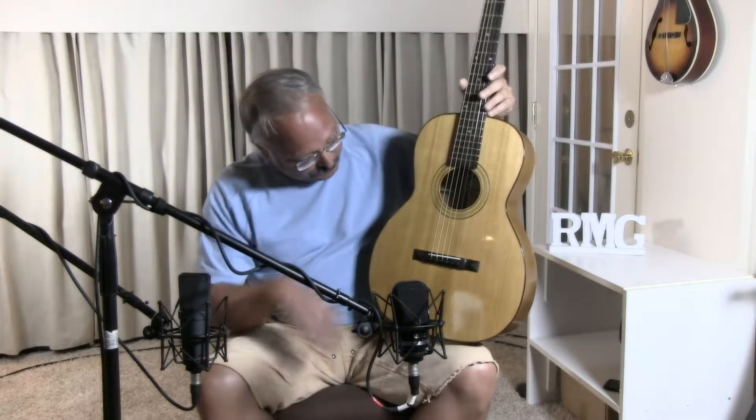It was supposed to be a subtly styled guitar and very simple. It's been lightly built and very lightly French polished so that there is no thick finish to get in the way of the sound.